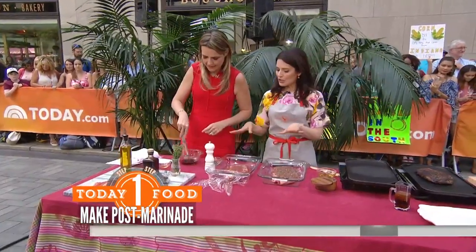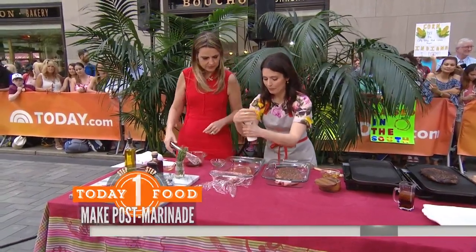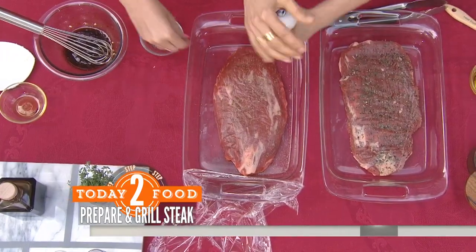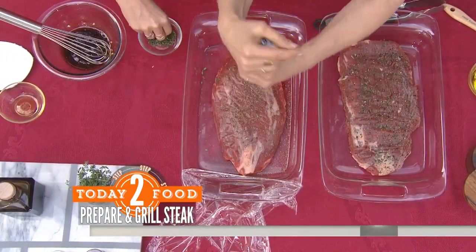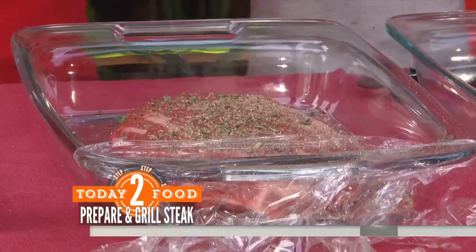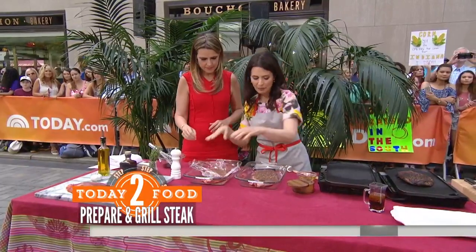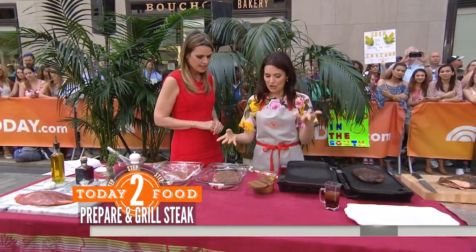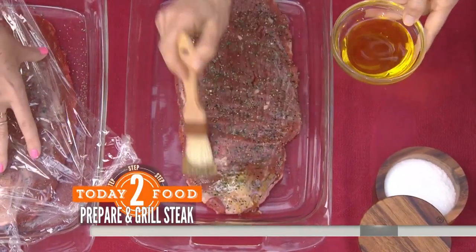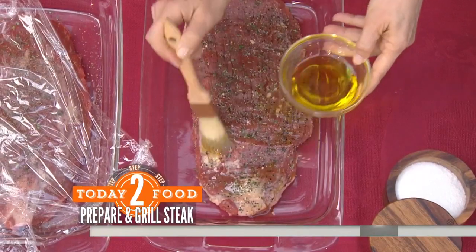So what are we putting on the flank steak before we grill? Before we grill, we're just going to add some black pepper. That marinade smells good. And then some fresh thyme — you can just sprinkle that on. Do you do both sides? I'm just going to do one side right now. And you can do this four hours ahead or even overnight.